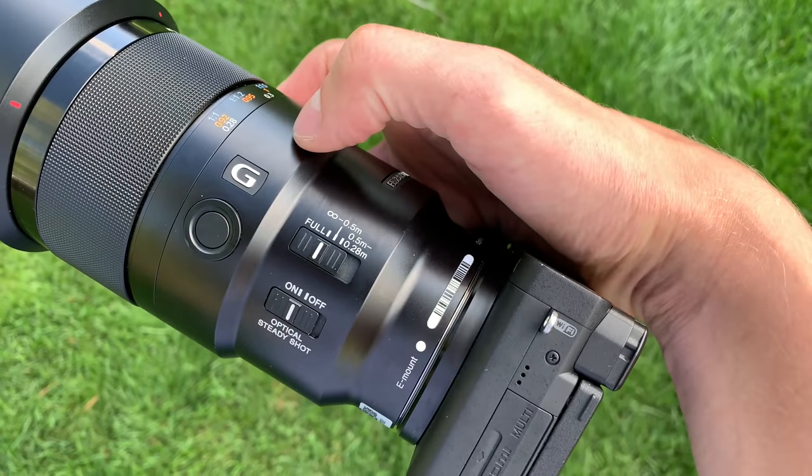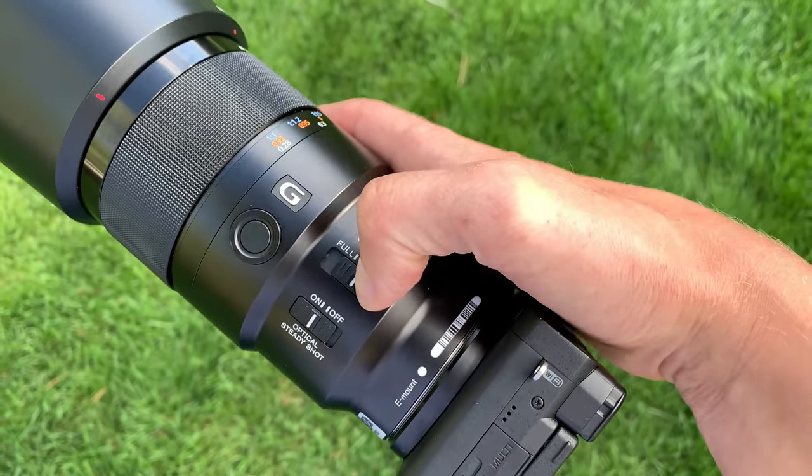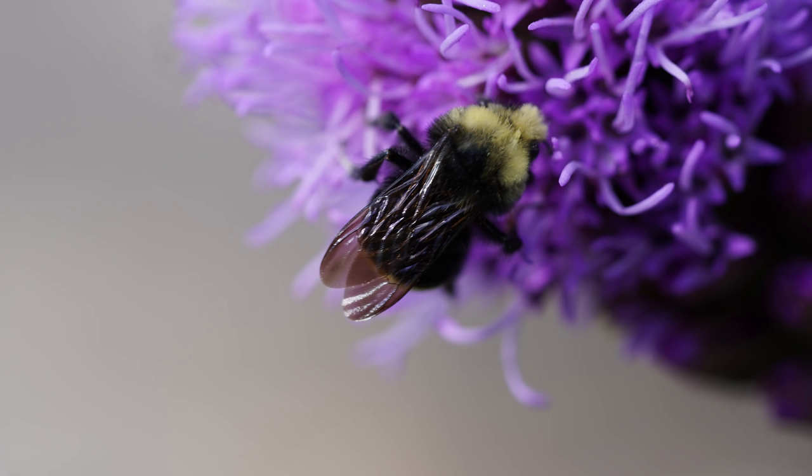On the side of this lens are a couple of cool features. Number one is this switch, which allows you to select from three different focus modes. The first mode gives you the entire range, so you can focus very close as far as macro photography, or you could focus on a subject far away and use this lens for portrait work at 90mm.